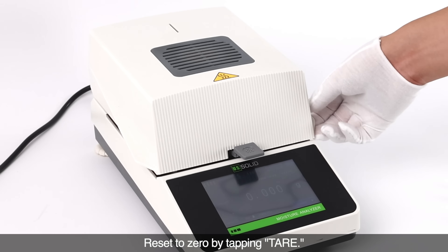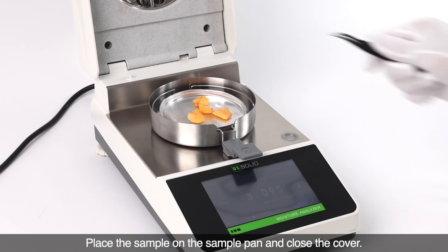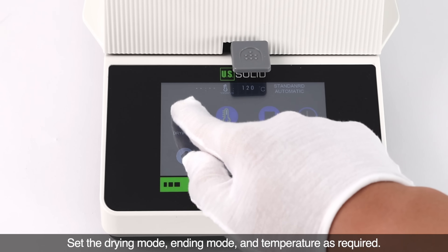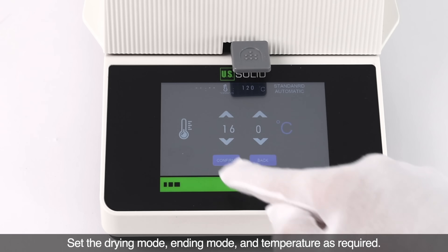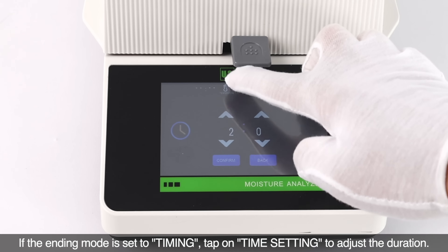Reset to zero by tapping tare. Place the sample on the sample pan and close the cover. Set the drying mode, ending mode, and temperature as required. If the ending mode is set to timing, tap on time setting to adjust the duration.